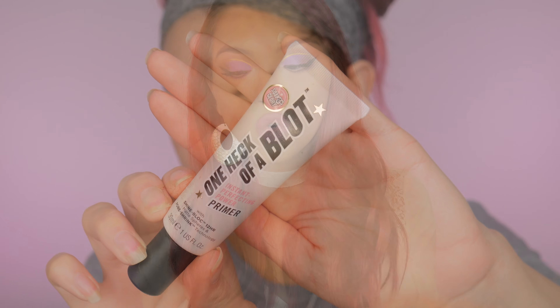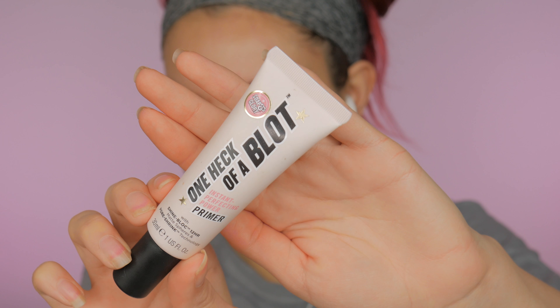Starting off with the face, I'm going to go ahead and prime using my One Heck of a Blot Primer from Soap and Glory, and I'm just going to apply that all over.